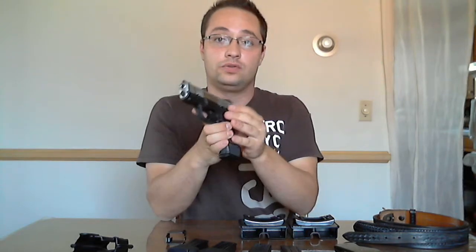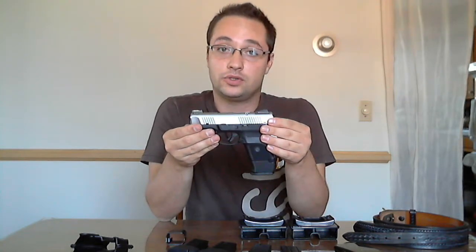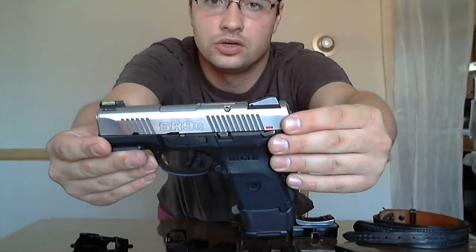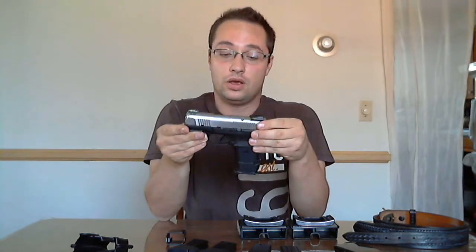If you already own a gun, you can visit uspsa.org, and under the rules section there is a very extensive list of guns that are allowed for competition. I'm using a Ruger SR9C, which is the compact version of the full-size Ruger SR9. And with it, I'm using the full-size 17-round magazine with the grip extension, which allows it to fit comfortably in the compact frame.